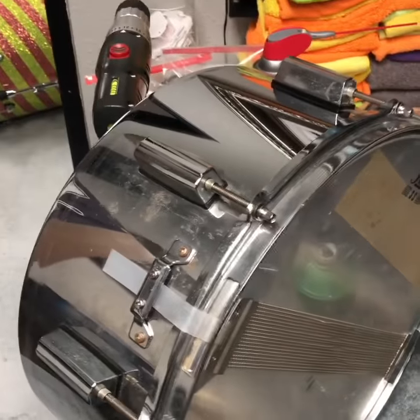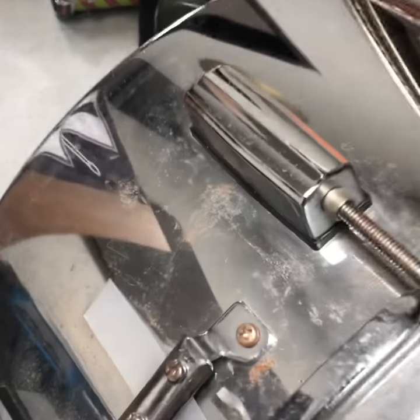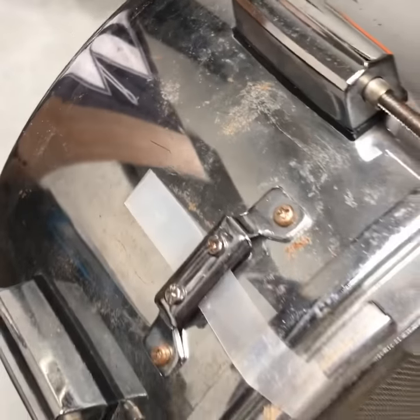What's up? It's Ed here with Drumflip. Got a little drum flip tips. We get a lot of snares in here like this — chrome — and got some patina on them, just some gunk.